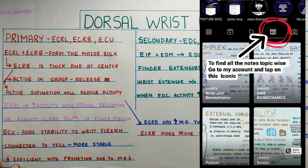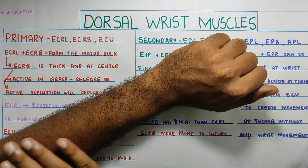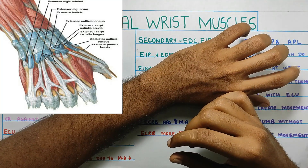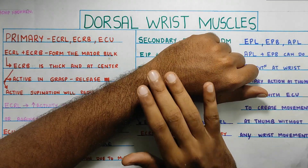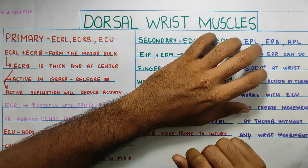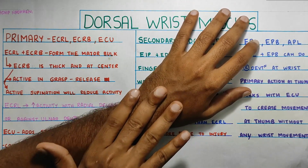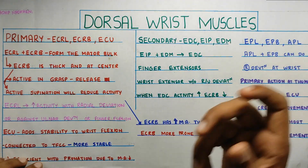Before we start with the muscles, let me talk about the retinaculum. This retinaculum forms a tunnel over your wrist extensors, and it has septas which divide all the wrist muscles into different compartments. The extensor retinaculum, along with these tunnels, is attached to the carpal ligament below it, which provides stability to all the tendons and prevents bowstringing — meaning the tendons are held properly in place so that movement is effective.